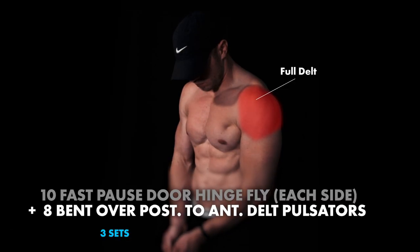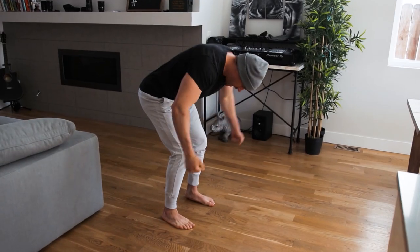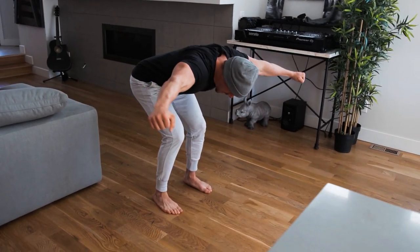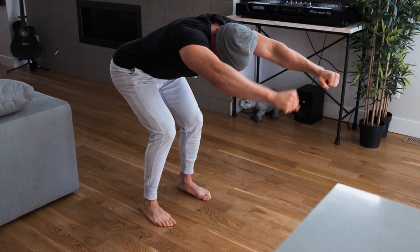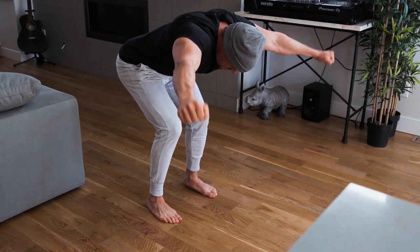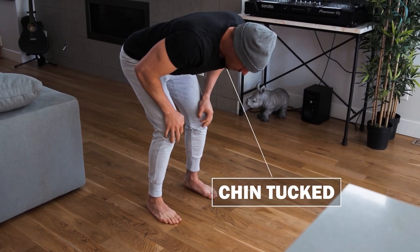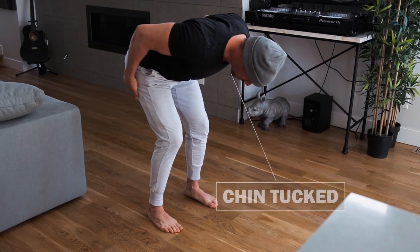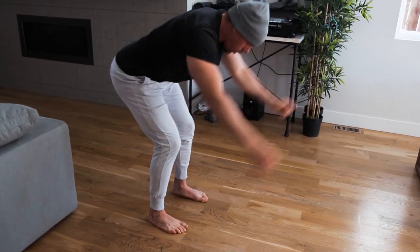Then we're going to move straight into these bent-over pulsators for the posterior delt. You're going to be here pulsating, then coming up to overhead and right back down — that would be one. Keep that chin completely open toward the ground, retracting and depressing those scaps, really bending at those hips, keeping your chin tucked all the way through, all the way up, and all the way back. And that is your superset.